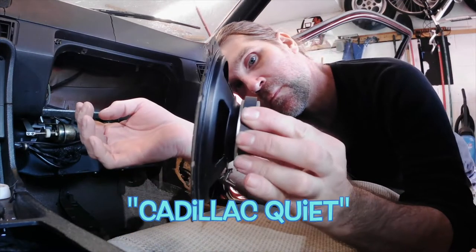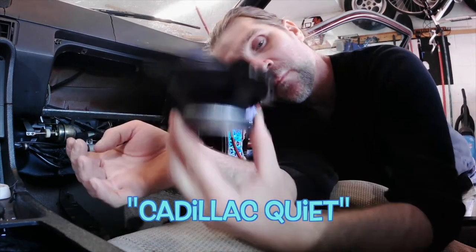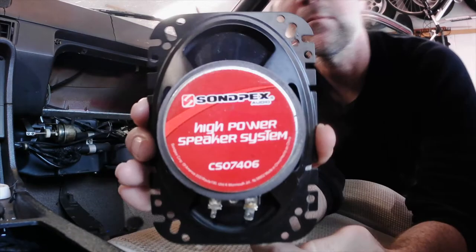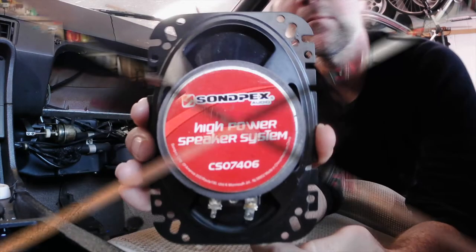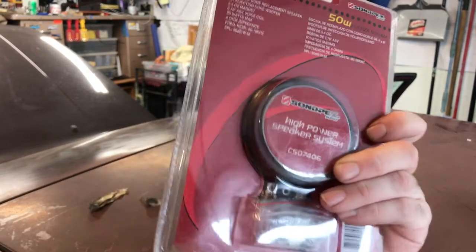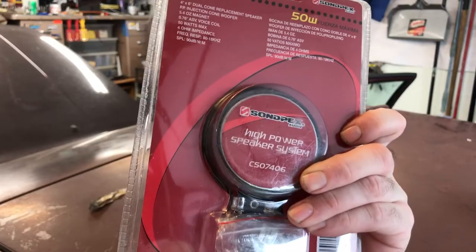Because of limited space and because I want them to fit behind my factory grills, I decided to go with these dual cone Sandpex 4x6s. They're kind of a generic speaker and were sold as single speakers in packages at AutoZone.